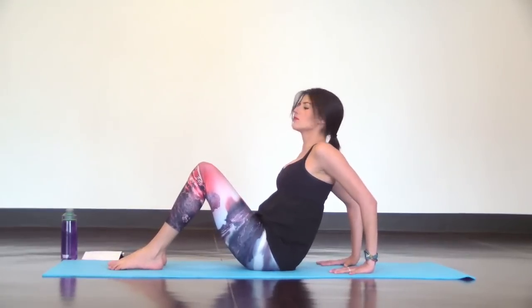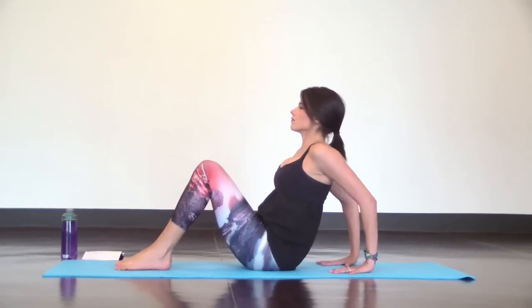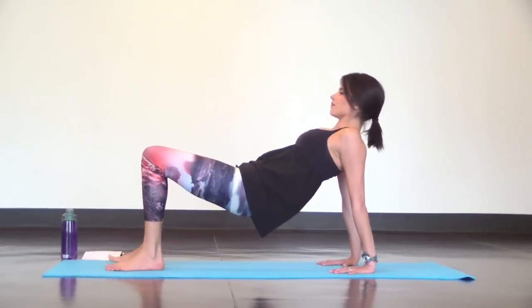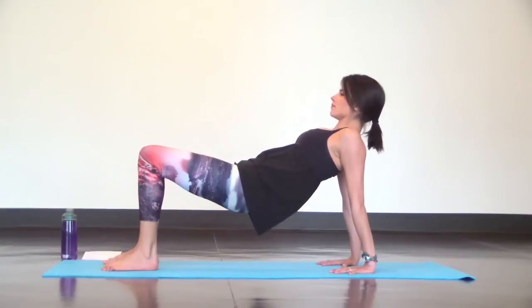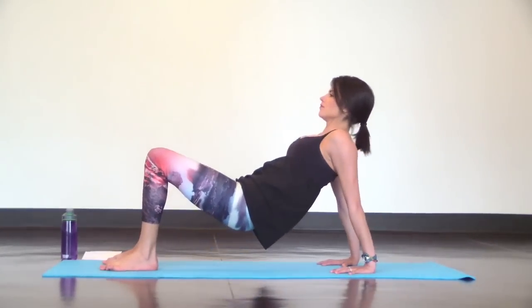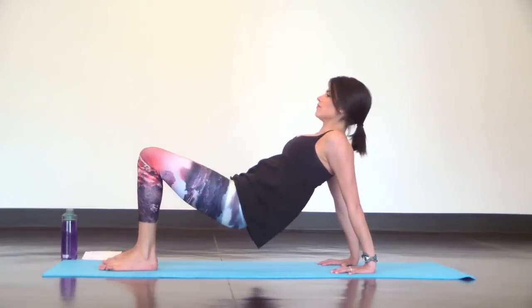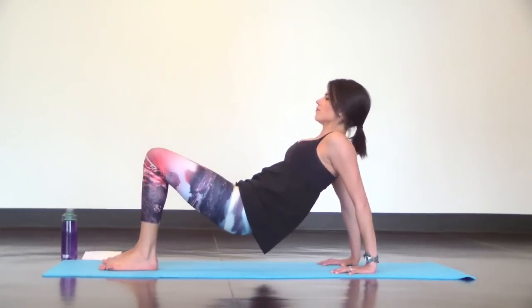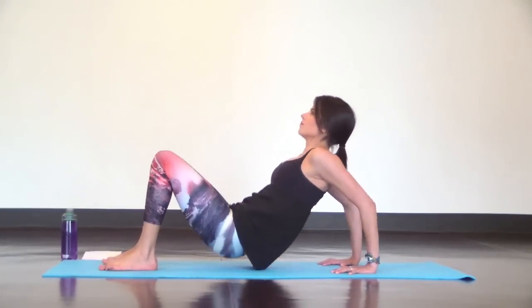For tricep dips, bend your elbows and lower your hips down to the mat, then straighten your arms to lift back up. You can maintain a little bend in your hips. Elbows bend, hips lower, inhale. Exhale, push back up. Keep going at your own pace and follow your breath. We're only doing a few of these but they're really good and they will burn, making you stronger.